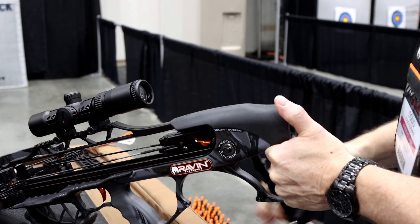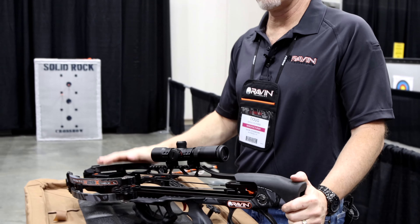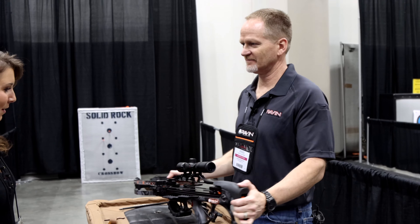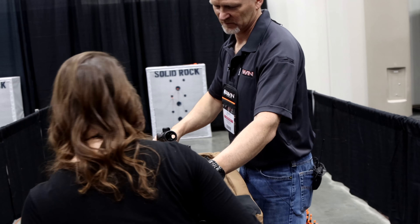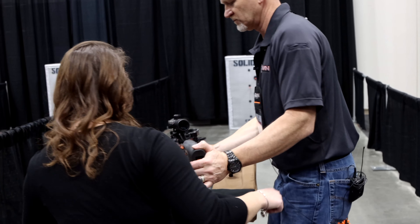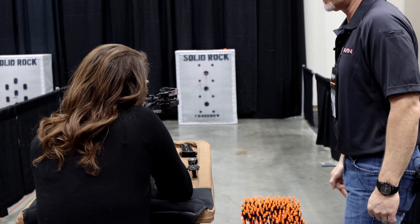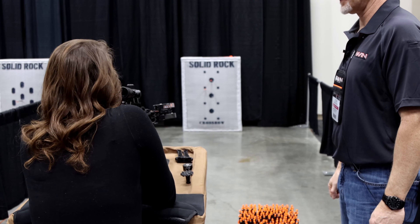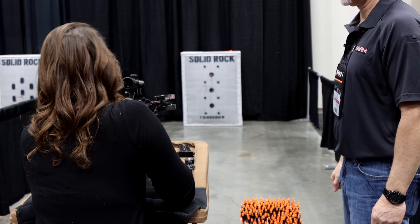Let's go shoot it. So we're about to shoot the new Raven. Doug here is going to go over how to set this thing up and get it ready to rock and roll. Two new features on our new bow this year, which is the 29X: first off, it's 450 feet per second, and it has silent cocking — whereas last year did not.